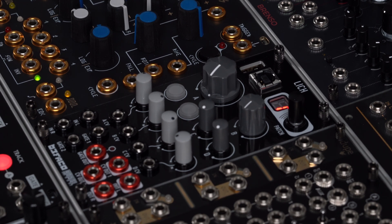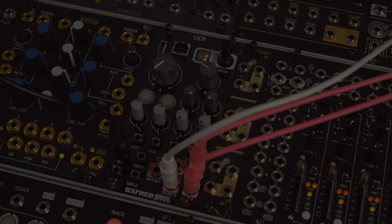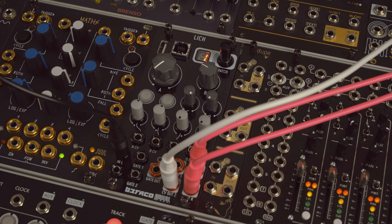I'll have a link down below in the description for the OWL patch library and where you can upload different patches to your module. When you first turn on the module, your first algorithm is going to be a silky reverb.